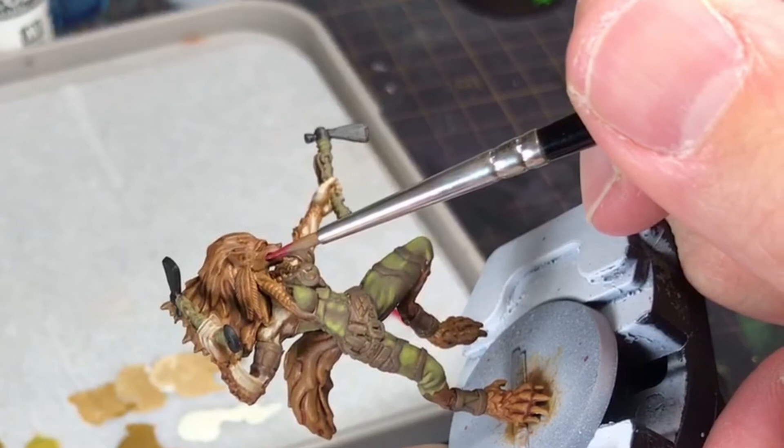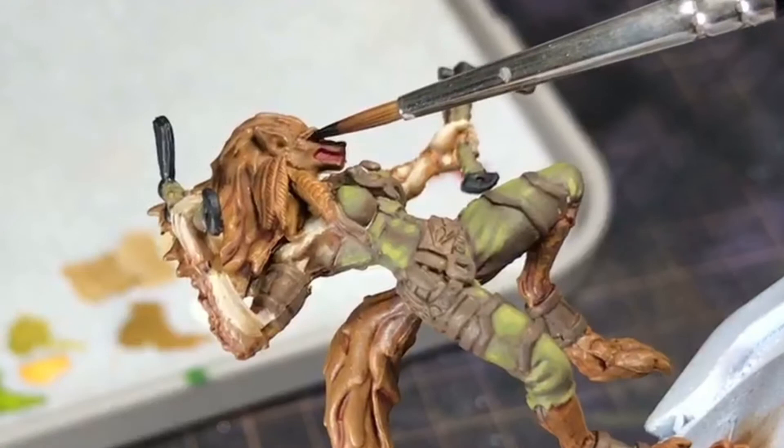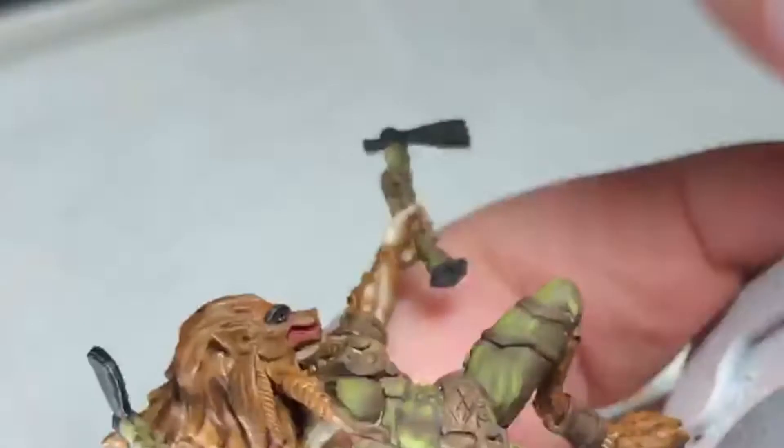Before I tackled the face, I wanted to prep the mouth and eyes. I wanted the very edge of the lips and the curl of the gums to be red, so I painted the whole mouth, including the teeth, red. While leaving this to dry, I painted the whole of the eyes black along with the eyebrows as in her artwork. In retrospect, the black eyebrows are probably a bit too much and I should have kept these closer to her natural hair colour so that it wouldn't draw away from the eyes. I then did my best to leave a black outline as I painted the inside of the eye with the ivory before dotting the pupils.